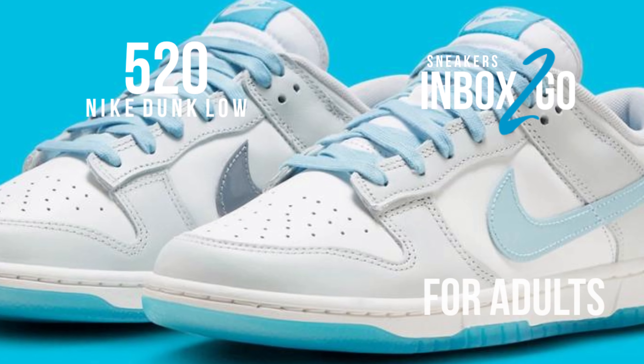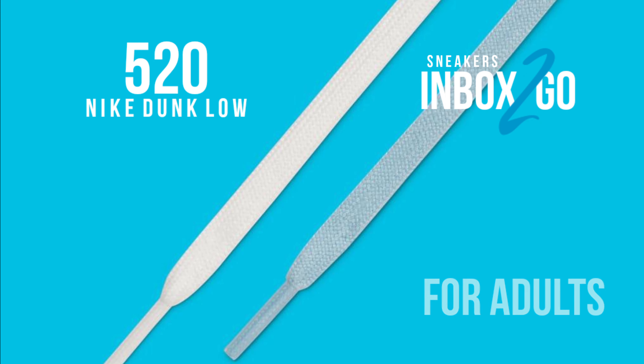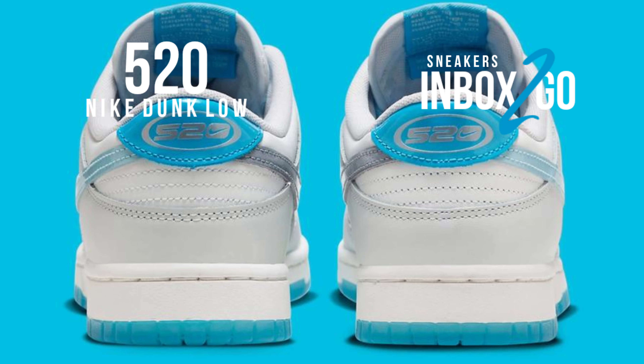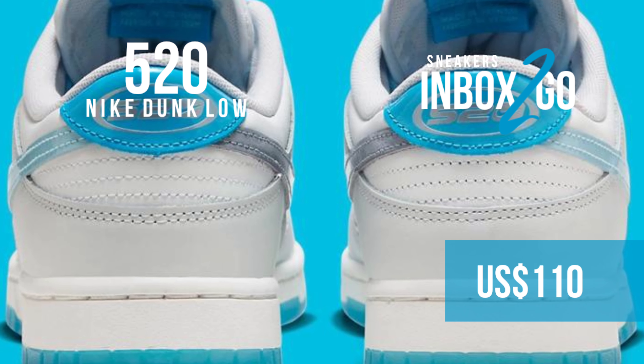On top of a white midsole, the design is finished with a dark gray patent swoosh on the medial and 520 branding on the insoles and heels. Visit nike.com and select Nike Sportswear retailers in the coming months to purchase the Nike Dunk Low 520 after viewing the official images.